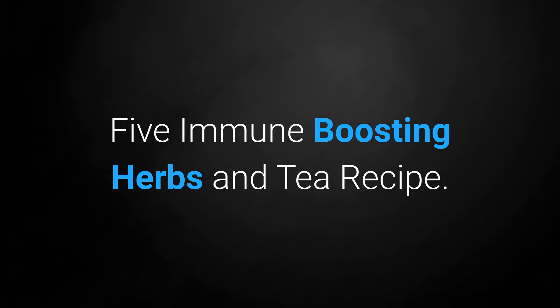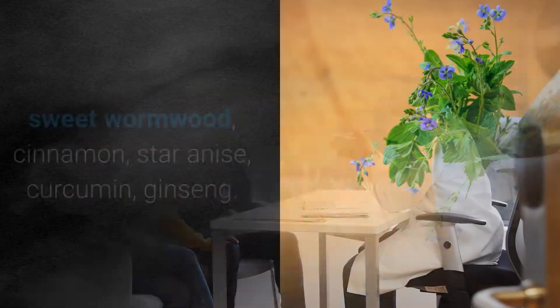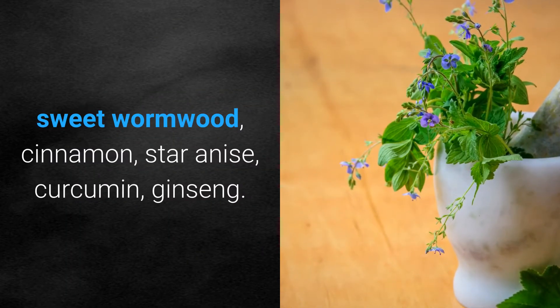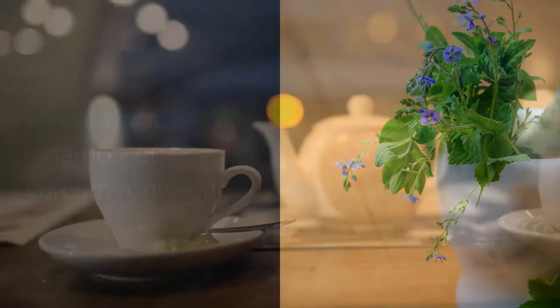Five immune boosting herbs and tea recipe. Your health is the most precious treasure you will have in this lifetime. In this video you will learn about five immune boosting herbs: sweet wormwood, cinnamon, star anise, curcumin, and ginseng — how they benefit you and how to prepare them as a tea.